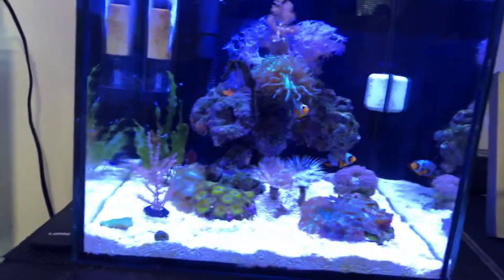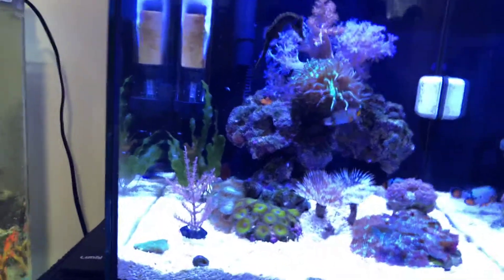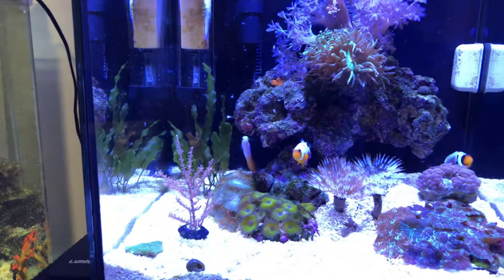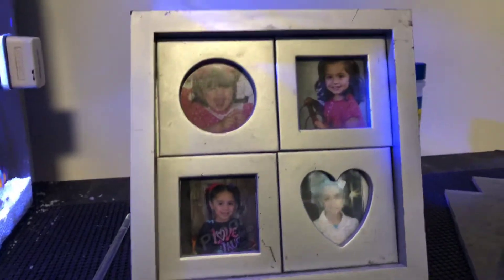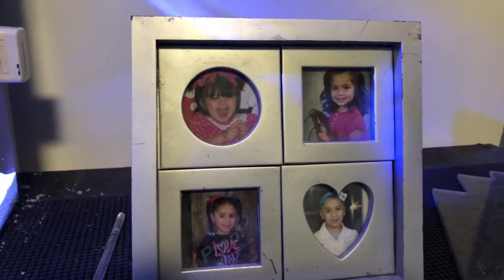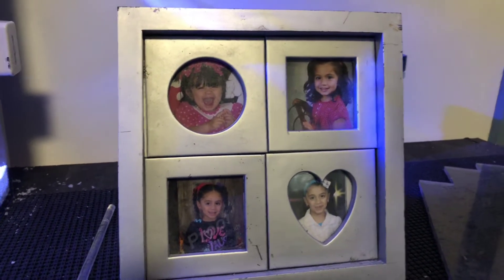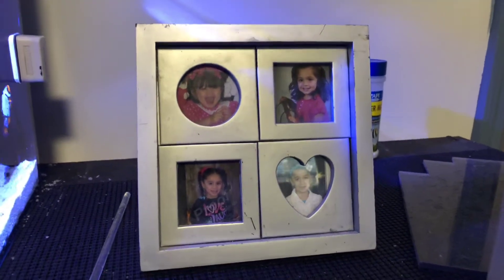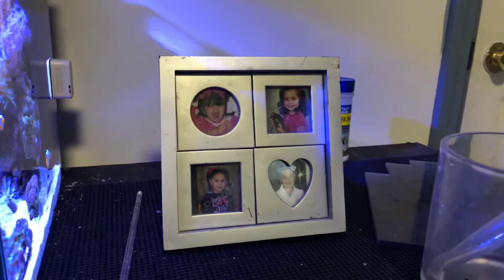I gotta do this before she kills me — I wanna send a shoutout to my little baby, my daughter. There we go — this is my daughter Nayali. She said, 'Papi, you haven't mentioned me in the video.' So there she is. Love you baby, if you watch this video. Hope you have a Merry Christmas. I love that little girl.